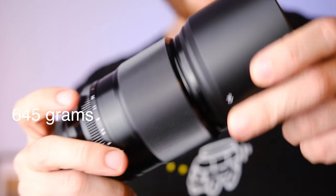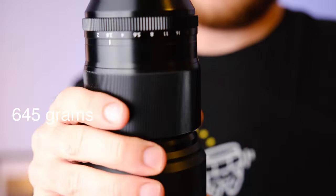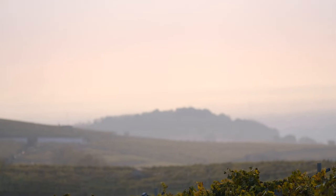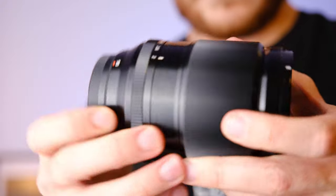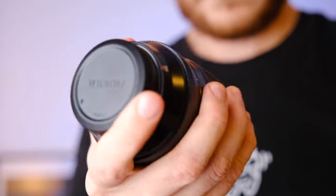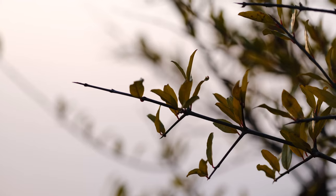The Fujinon 90mm f2 comes in at 645 grams. It has weather sealing so you can shoot in any kind of weather condition — from dusty desert to Antarctica — whenever and wherever you want. It has linear motors, which make your autofocus, especially in video, a lot smoother. The build quality is very good; it feels really pleasant in the hand and like a professional piece of equipment. In terms of image quality, it is very good and very sharp.